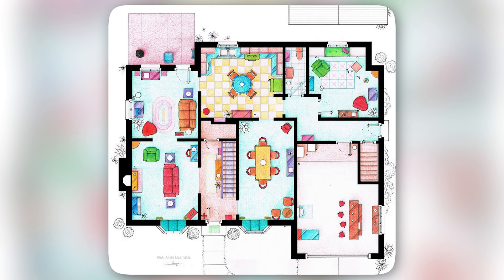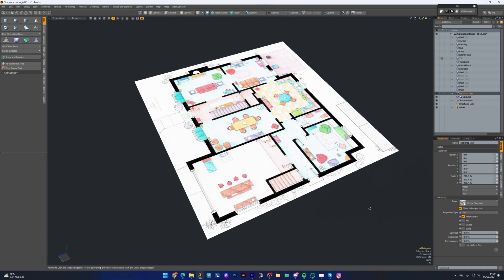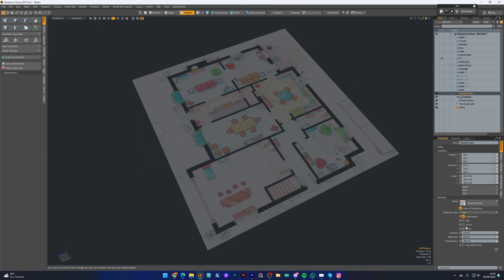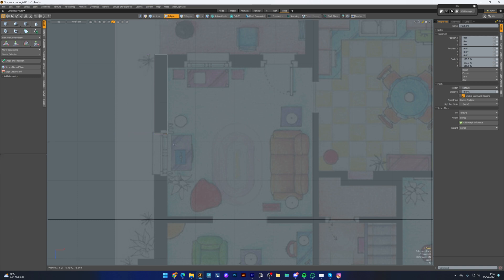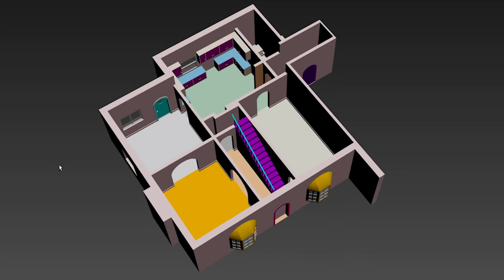I've got the floor plans from Google and a lot of reference images. I load the floor plan in the 3D modeling software and then set it with a low opacity so I can start setting the basic walls of the house. Just start with a simple plane and leave edges where the windows and doors should be. Then just extrude the polygons and this is the end result.